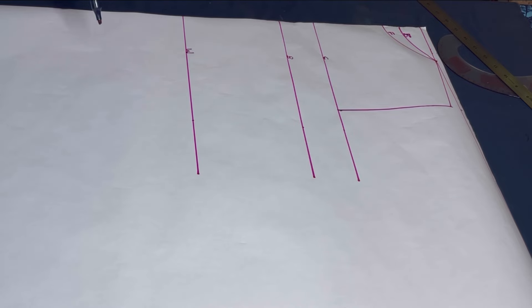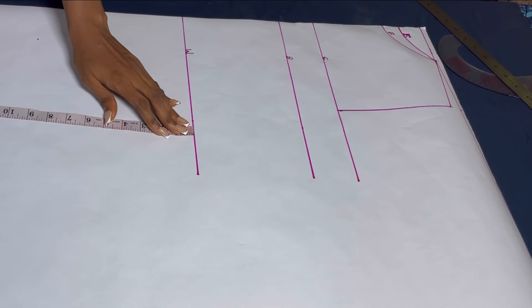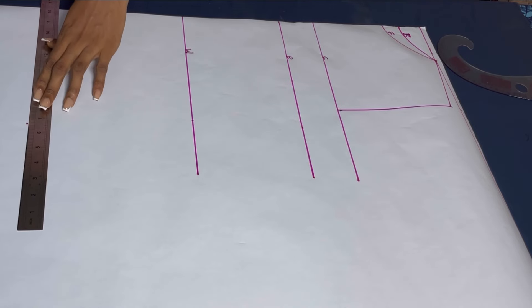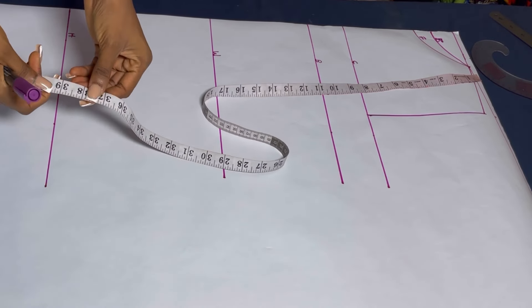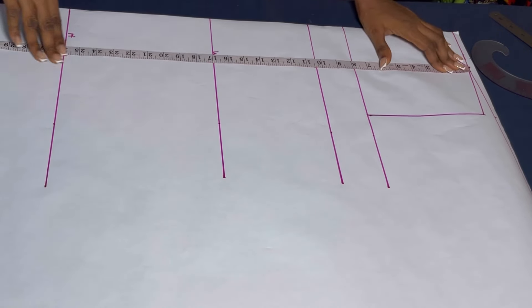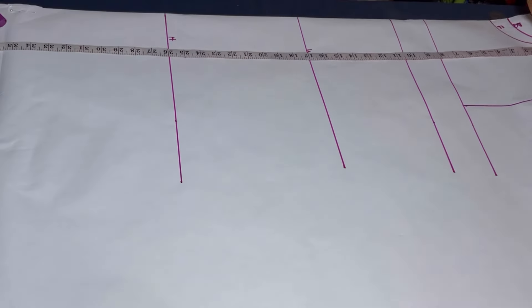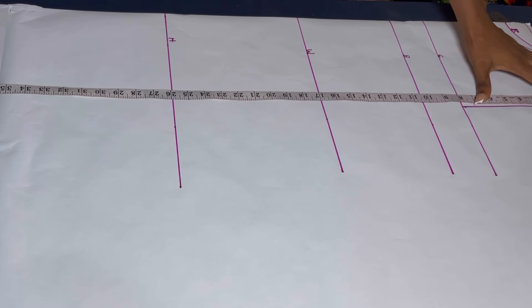After labeling them, the next thing I'll do from my waist measurement is come down 9 inches to get my hip measurement. After marking that, I'll draw a straight line on that point to indicate our hip line. After that, the next thing I'll do is to take my full length measurement — this depends on how long you want it. Most people make this dress short, but I do not want mine very short. So I stopped at 38 inches. I took 39 because I'll be using 1 inch to fold in the hem. So I marked 39 and drew that line, labeling it the full length line.